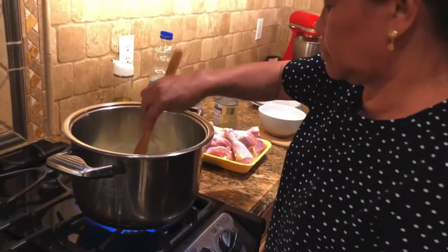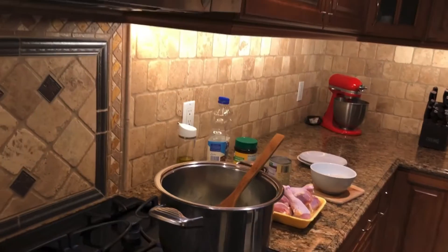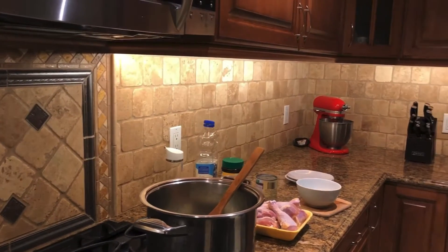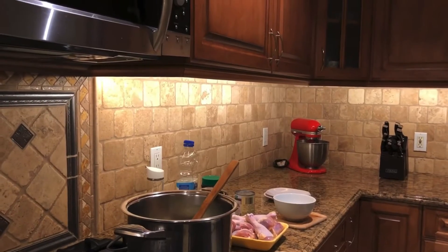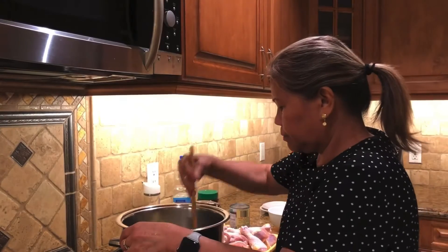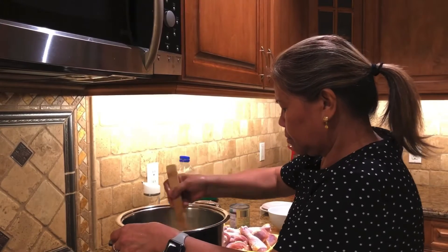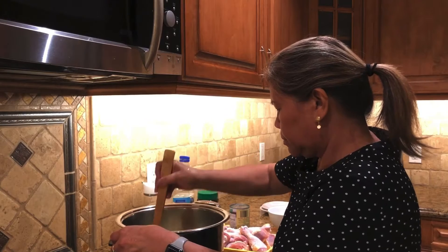Those are chicken drumsticks. She actually wanted the wing-its and the drum-its, but my Instacart lady said they didn't have any available, so I had to make a quick decision and order the drumsticks instead. I think it's fine — it'll just take a little longer to cook.